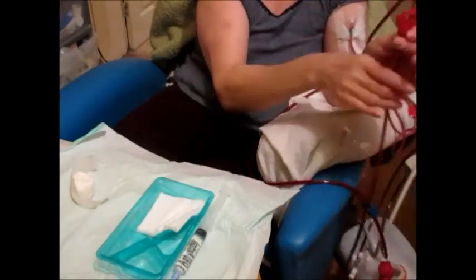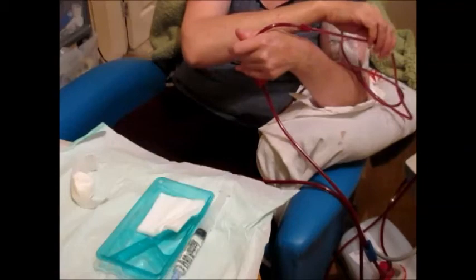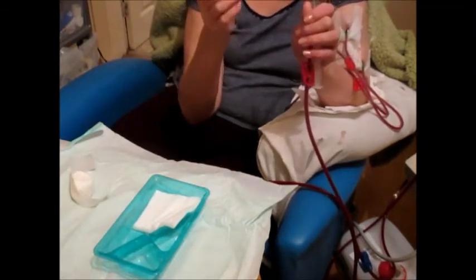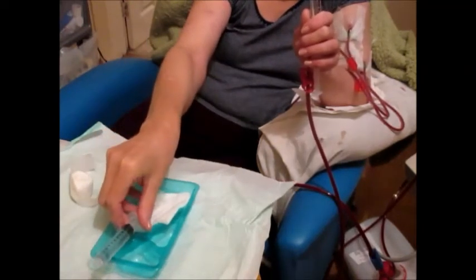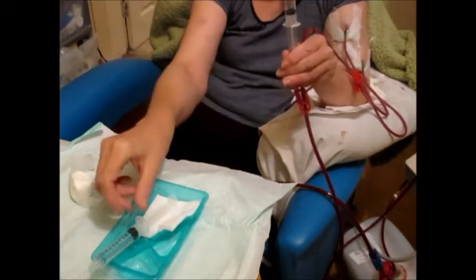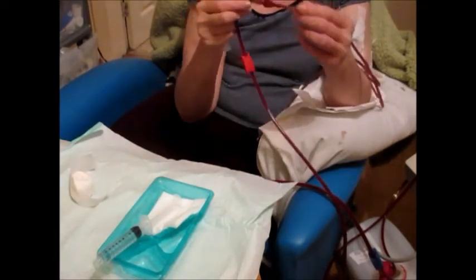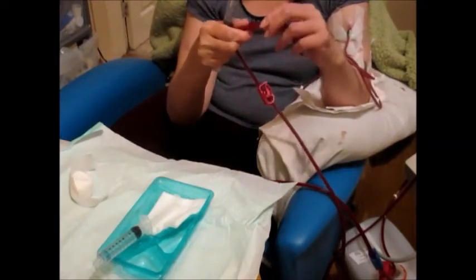I need to make sure that I clamp the arterial line. The syringe that I'm not using — you need to be careful; you don't just place it down on the field because it's not sterile now. So I tend to just pop it on the little tray so the connector and the end of it are facing away from anything.